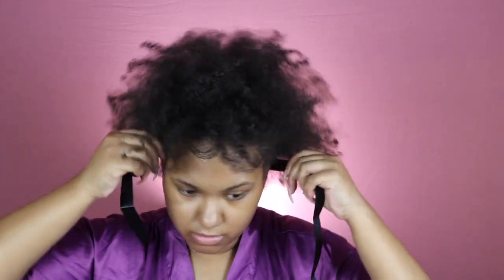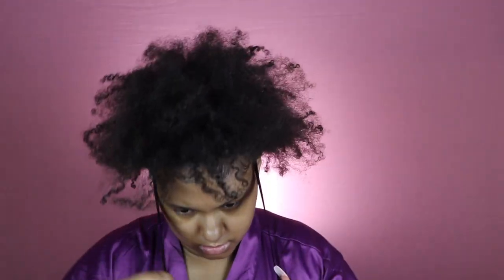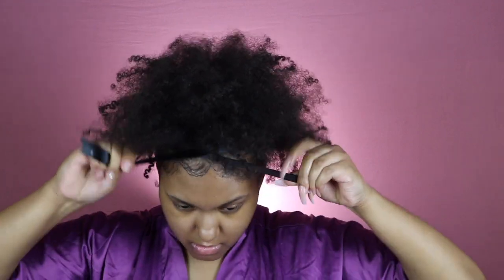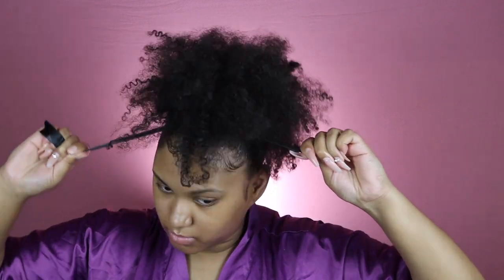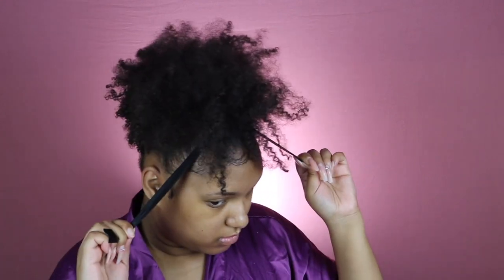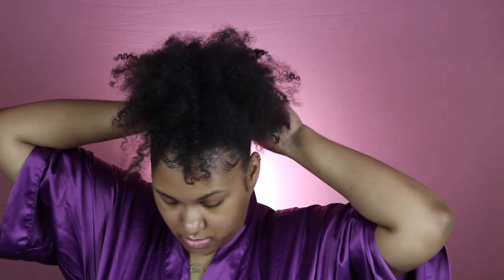I don't use a hairband because those give you headaches — I used to do that back in the day. The ribbon is the best thing for me; I can't even feel it on my head at all. I put it around my hair and cross it in the front, then pull those strings back and forth making the puff tighter and smaller. You can do this until you get your desired size — leave it bigger or make it smaller, whatever you want. Then I tie it in the back and my hair hides it so you cannot even see the ribbon.